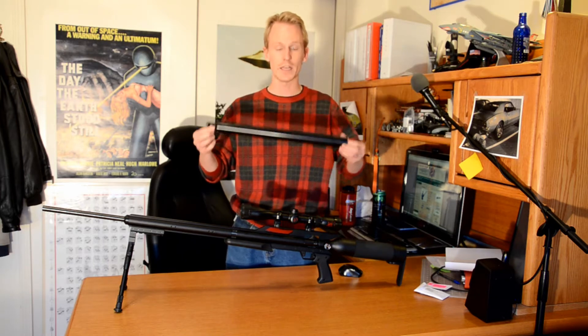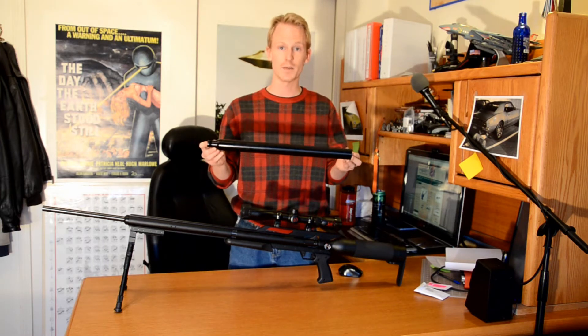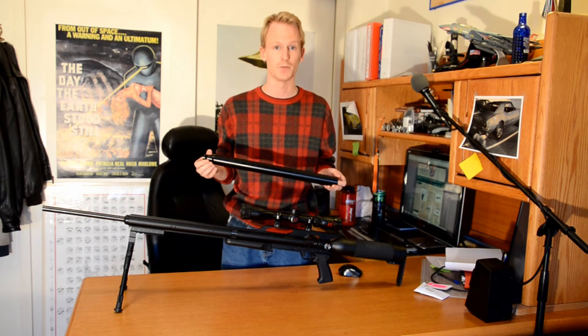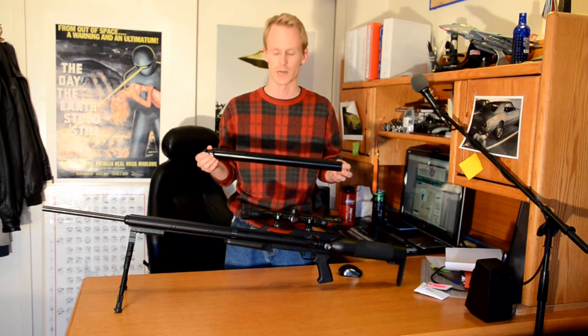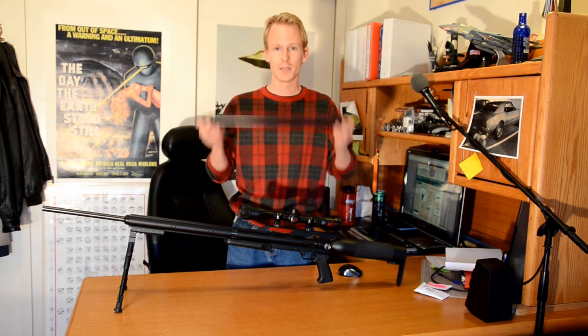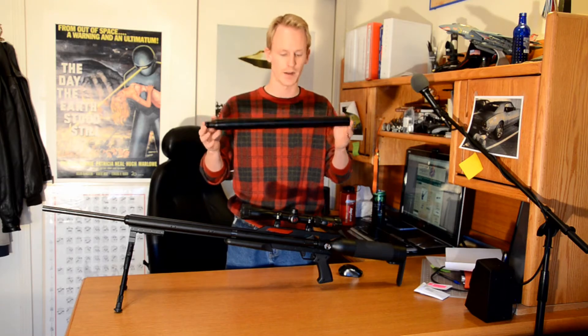A company figured out a legal way to do it, and today I'm going to install it. I will test it in another video coming up shortly, as soon as it warms up — it's quite cold out right now. Before we get started, let's take a look on the inside of this and see what it's made of.